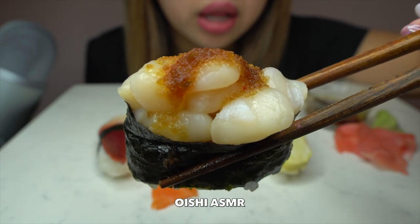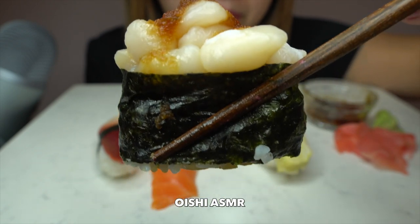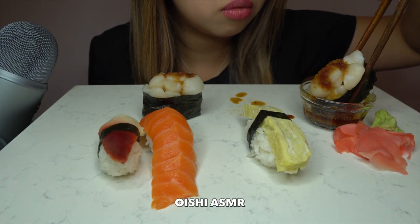This is a chopped scallop spicy nikiri. Look how big it is. Let's try this.